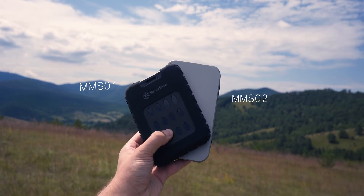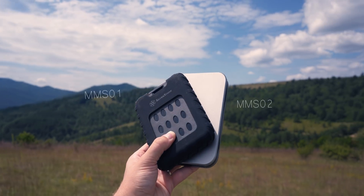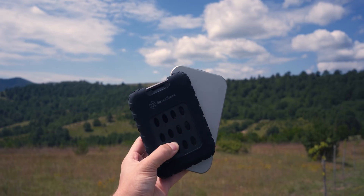These are the MMSO-2 and MMSO-1B. They're water resistant, shockproof, and there's a lot of military grade stuff in the marketing. So we're going to put these through a little torture test for the elements.